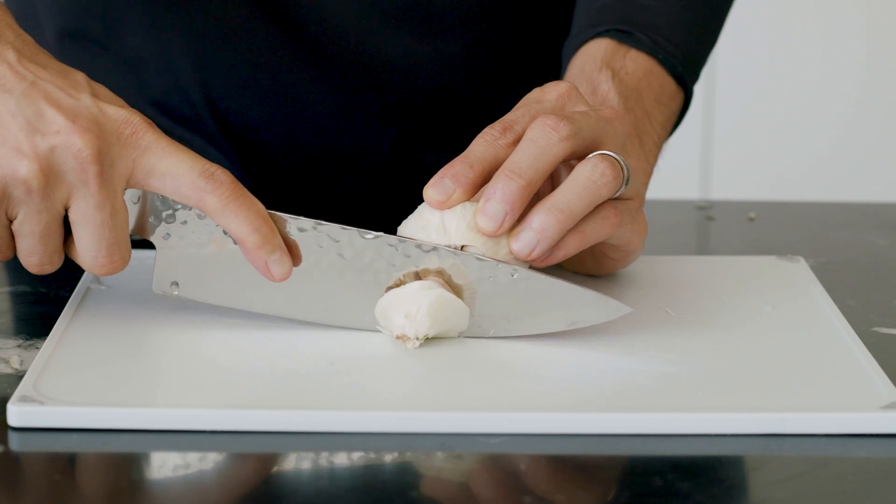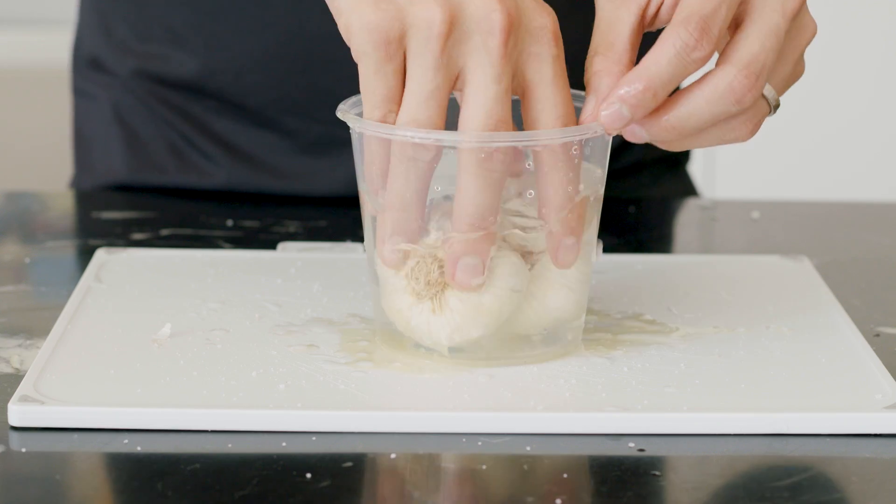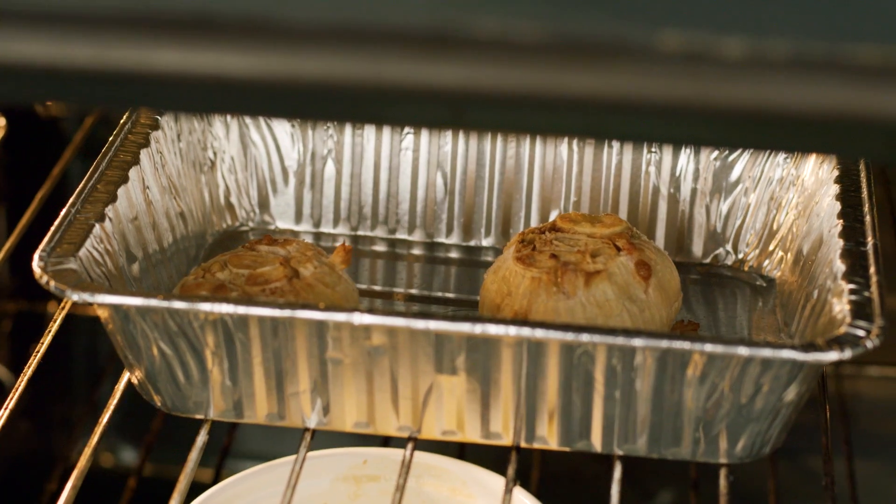For a fun little topping, I like to confit some garlic. Grab a whole bulb, cut off the top, plunge it in water, drench it in olive oil, and season it with salt. This goes into the oven until soft.